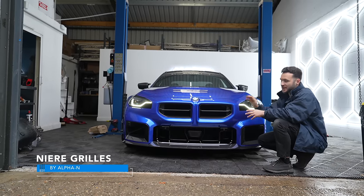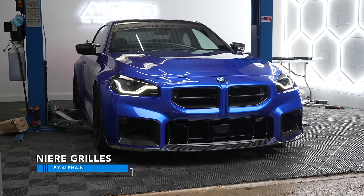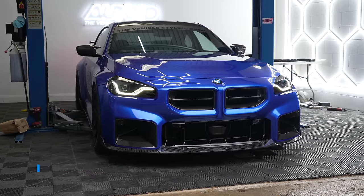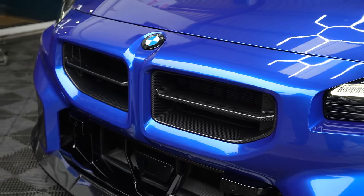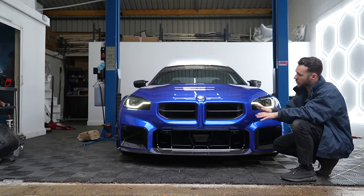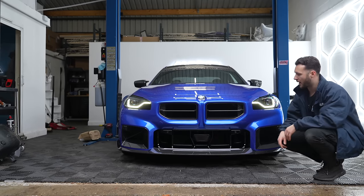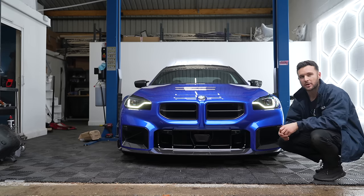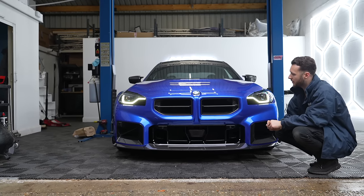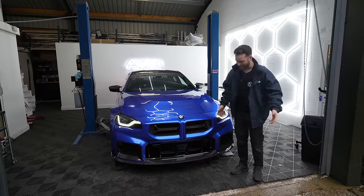Here are the last design we're looking at today - these are the Alpha N grills. Very simple, very clean design: just a horizontal slat, keeping in theme with the original grills. You do actually lose the M2 badge here, which some may not want to do, but arguably where they're so clean and simple you could probably get away with it.